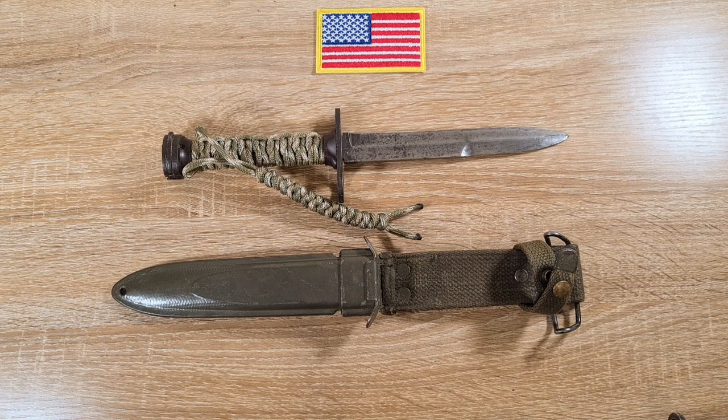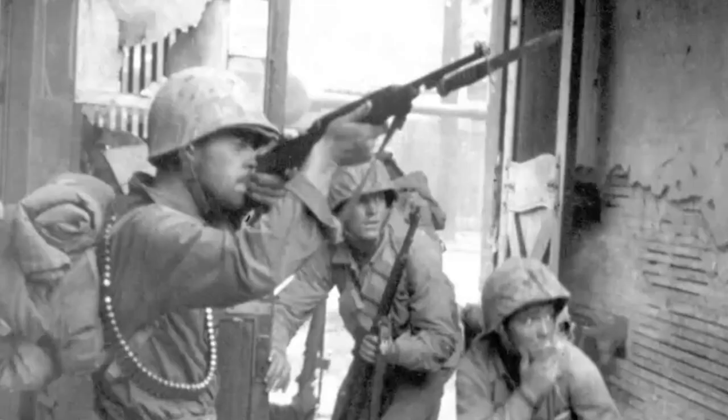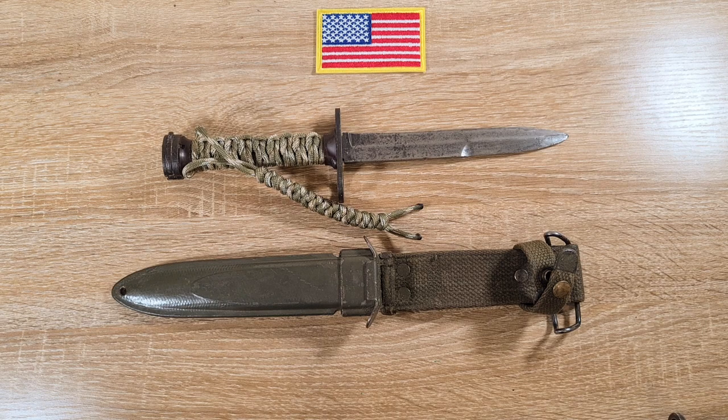These bayonets were used in the Second World War, the Korean War, and the Vietnam War — in service from 1944 through to the 1970s — and they're probably still in service around the world in other countries now.